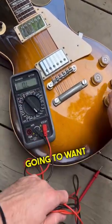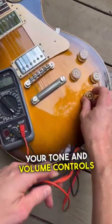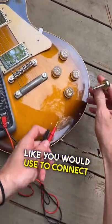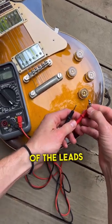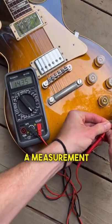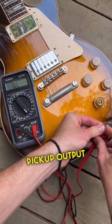Make sure your tone and volume controls are all set at max. Next, grab yourself a patch cable like you would use to connect your pedals, and set one lead on the sleeve and the other on the tip — that's going to give you a measurement of your bridge pickup output impedance.